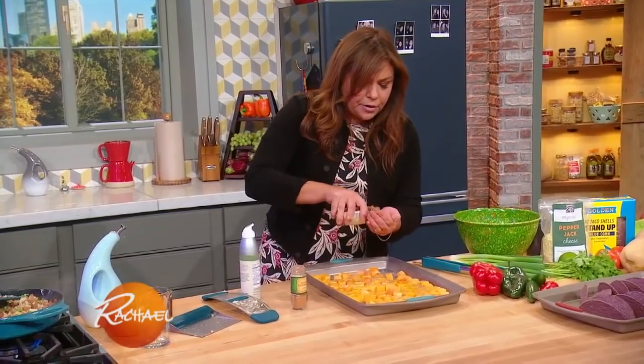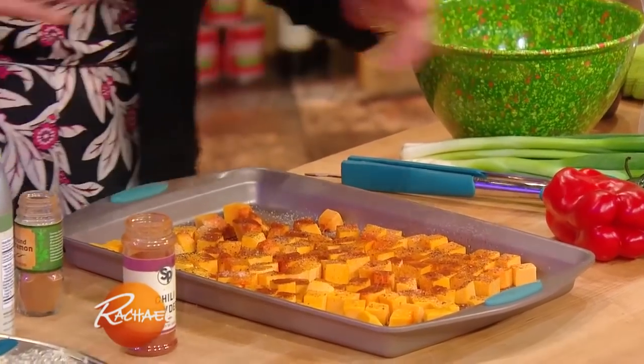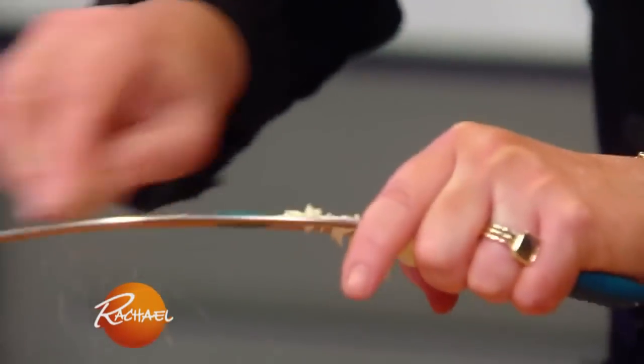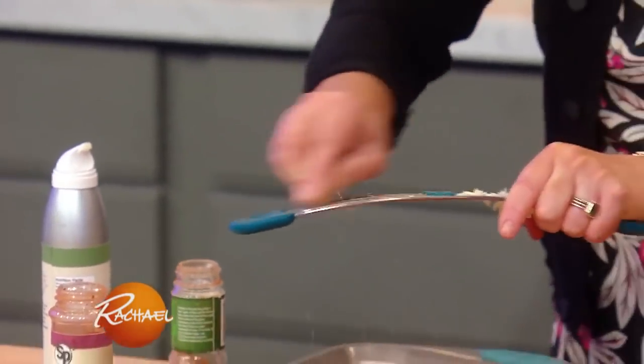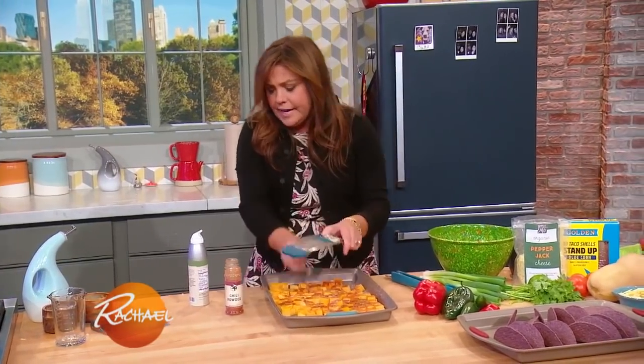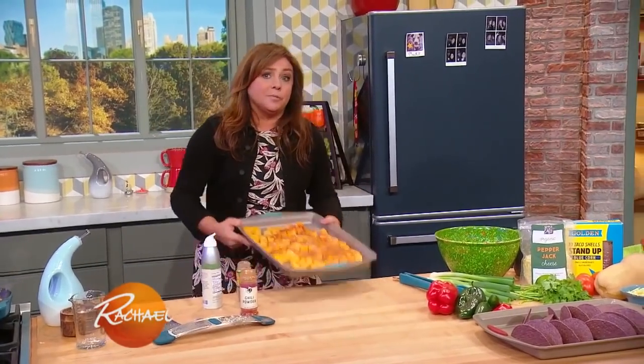A little chili powder, then a little bit of cinnamon — very common in Mexican cooking — and a little bit of nutmeg. I'm gonna throw this in the oven until it gets crispy at the edges, lightly browned, and nice and tender. It'll be about 15 to 22, 23 minutes, depending on how small you cut them.